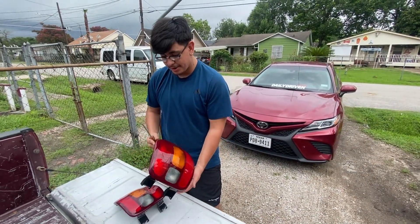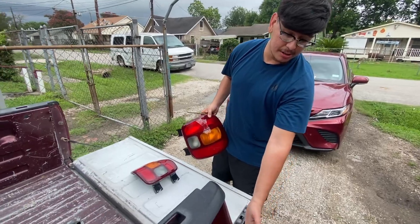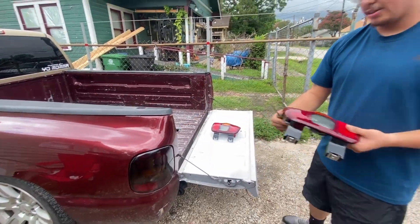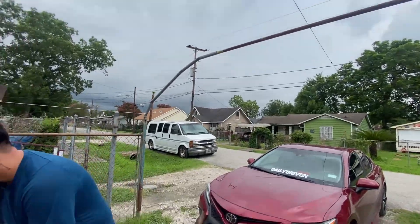Alright guys, so these are the tail lights I have right here. We're going to go ahead and be installing these because I want to get rid of these blacked-out ones - I kind of don't really like the way they look. I think these might look a little better, so let's go ahead and get that started. It looks like it might rain so I'm going to try and beat it real quick.